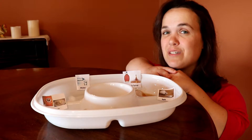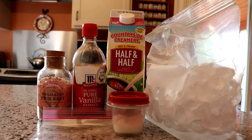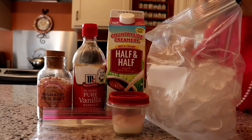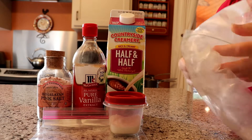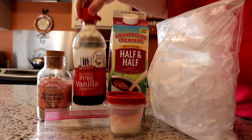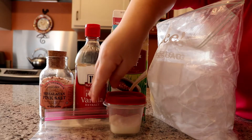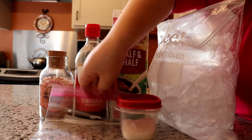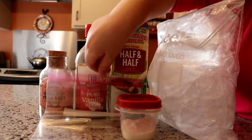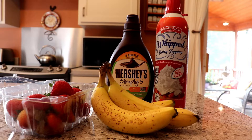For ice cream in a bag, you will need two gallon-size freezer bags — one inside the other, filled halfway up with ice. This prevents leaking. You'll also need half and half, vanilla extract, rock salt — this is different than table salt, you will need rock salt — white sugar, and a sandwich-size or quart-size bag. Optionally, have some fun and add toppings like strawberries, bananas, chocolate syrup, whipped cream, and more.